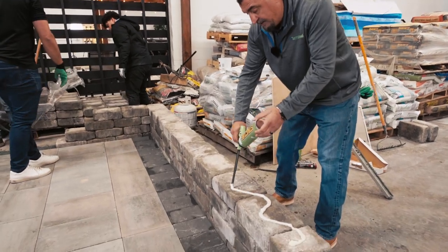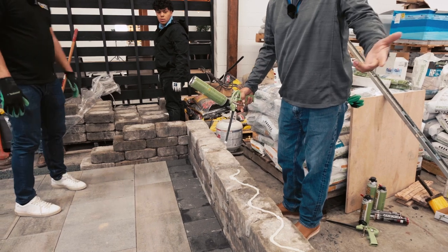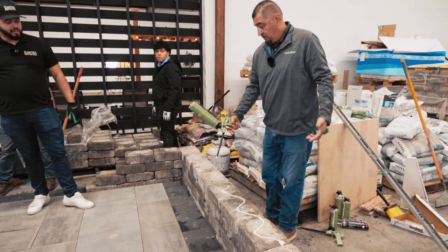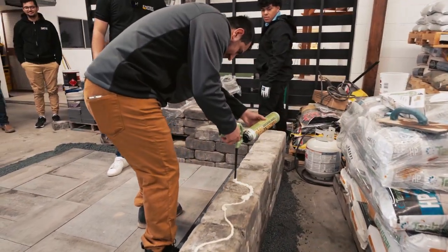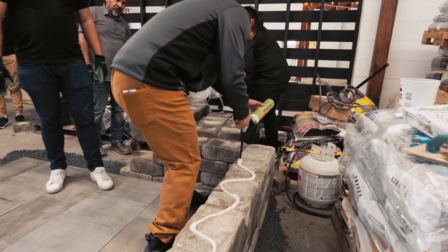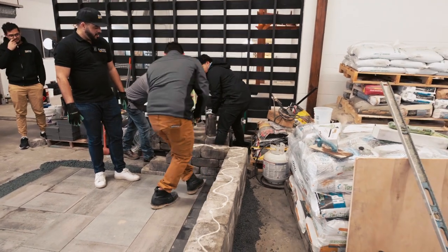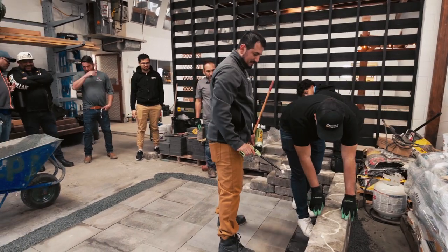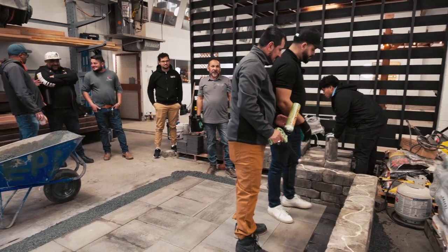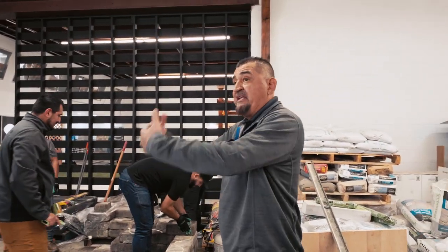I'm going to go back to the zigzag technique. Anybody want to try this? Kevin, come on over. He's going for the zigzag way. You want to stay about one inch from the edges — that's important with this adhesive. Make sure you stay within that boundary.